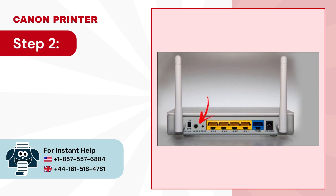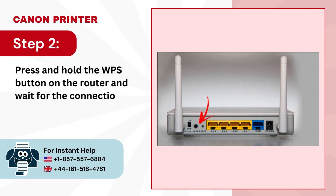Step 2. Press and hold the WPS button on the router and wait for the connection to establish.